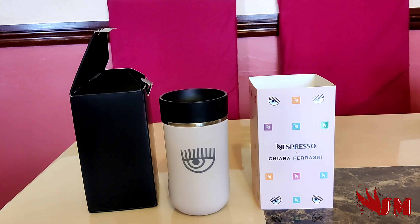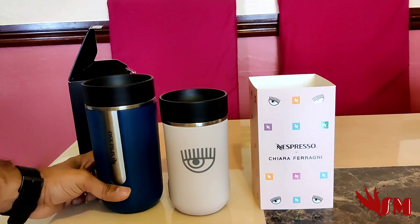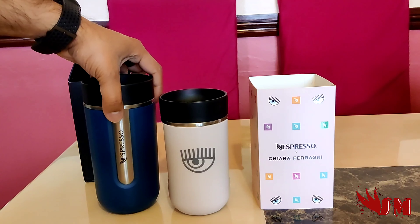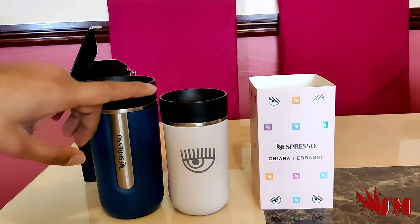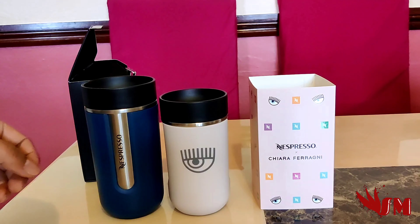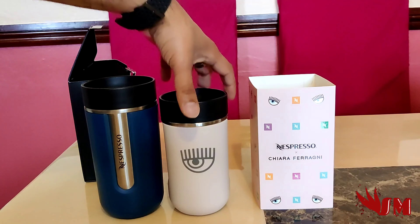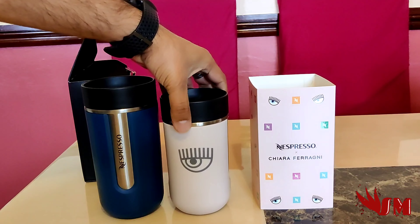If you go for the bigger Nomad travel mug over here, that's slightly taller. That's the size for the alto in the Virtuo series — if you have that coffee machine it'll fill it. With the original Nespresso machines you'd probably put about three or four capsules in to make that size. For this smaller one you'll need at least three capsules, sometimes more.